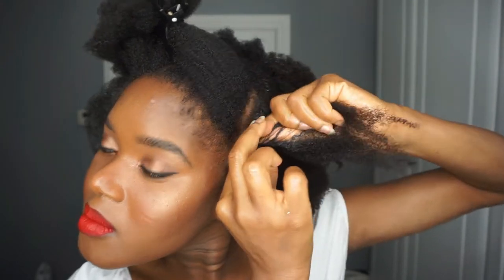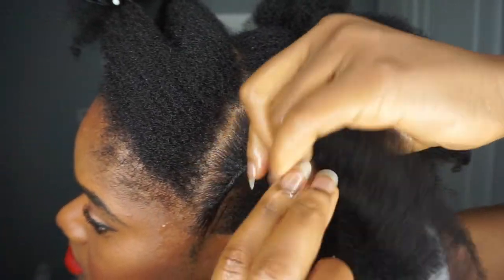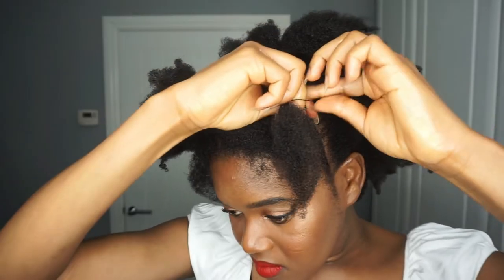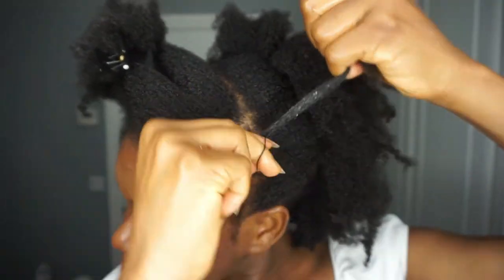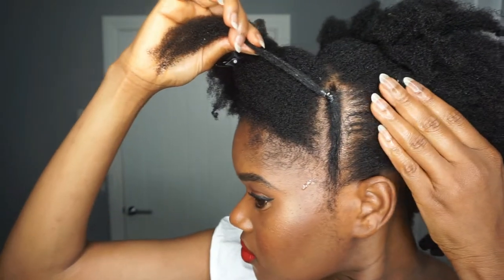If you're not able to do the traditional two-strand flat twisting, this technique is for you — it's super easy. Once it's all done, I'm holding it with elastic bands. Make sure it's not too tight because it will pull out your hair, so definitely be mindful of that. I went off camera to finish the rest.